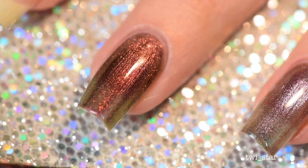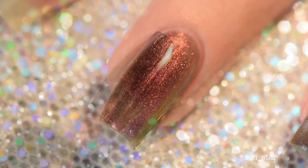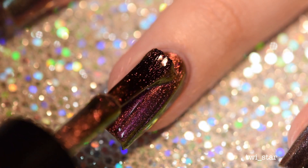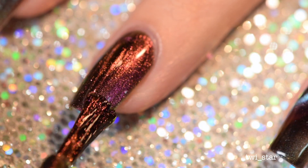The final polish is Incredible, which is a magenta that flips to like an orange-bronze, almost green. This one had the most colors out of all of them — it was the most multi-chrome and ended up being my favorite.